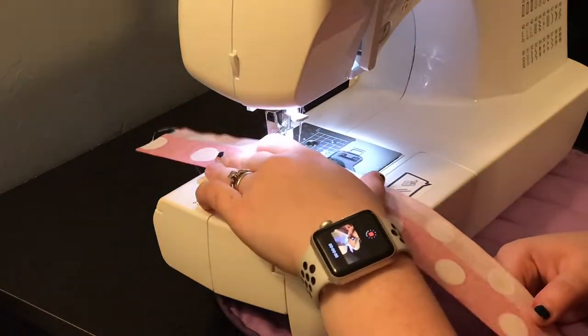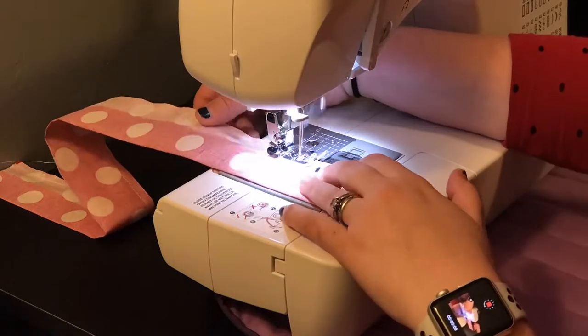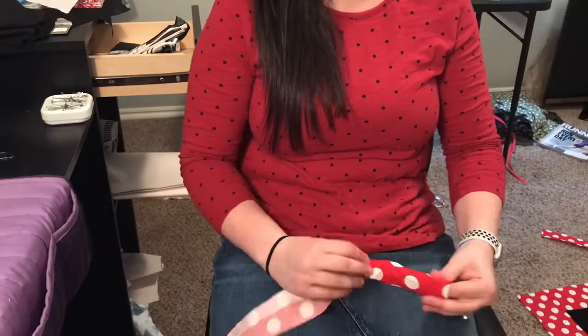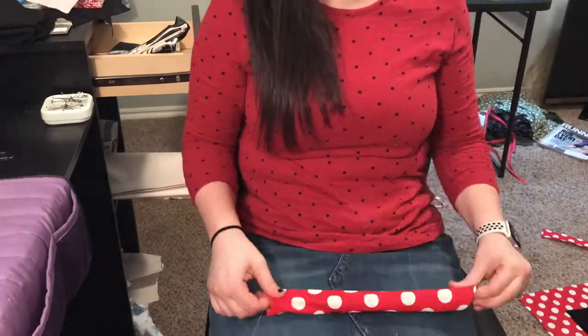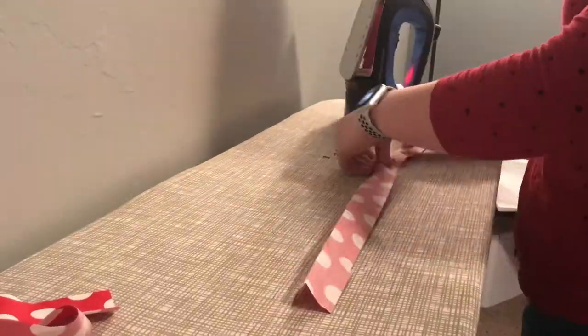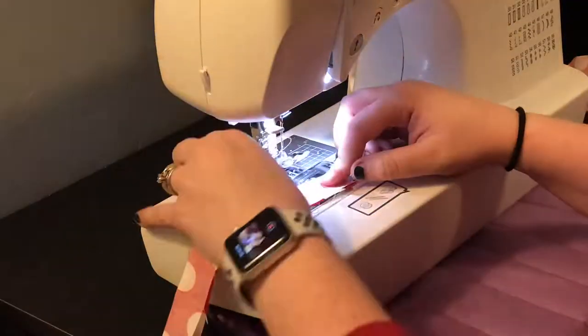Time to start sewing! Take your neck strap piece and fold it right sides together, then sew down the edge at a quarter-inch seam allowance. You will then turn that tube of fabric right side out — you should be able to do this by hand because it should be wide enough. If you end up doing a skinnier neck strap like I suggested, you'll need a loop turner, a chopstick, or something to turn it right side out. Now take your waist strap pieces and do the exact same thing as you did for the neck strap, but start by sewing one end of your strap closed as well.